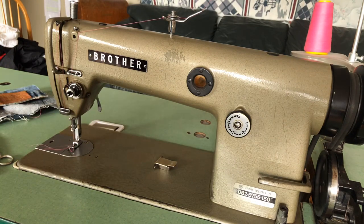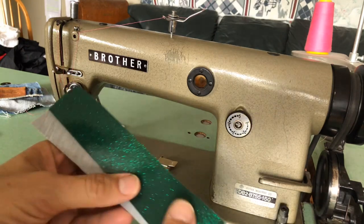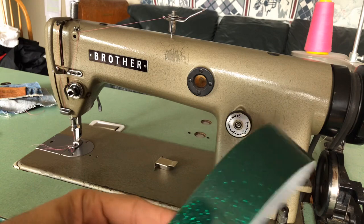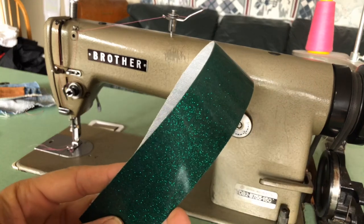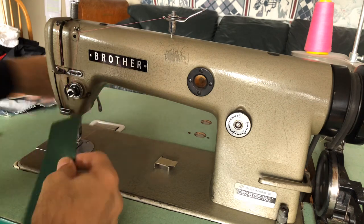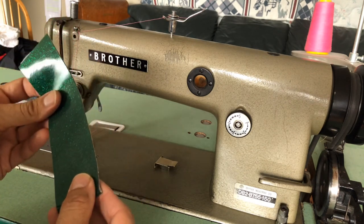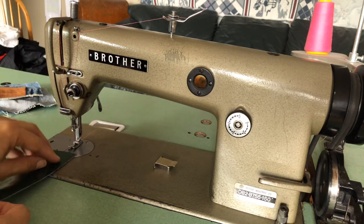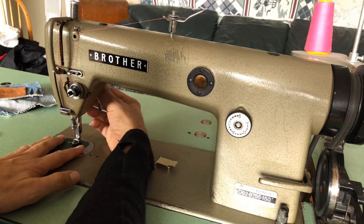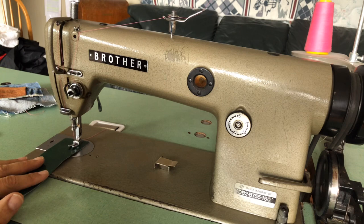I have a piece of vinyl — a fabric-backed, glittery vinyl; I'm not sure if it was used in upholstery. A lot of people who want to sew this kind of material will look for an industrial machine. You can sew it with a home machine as well, but an industrial will do it with less effort.